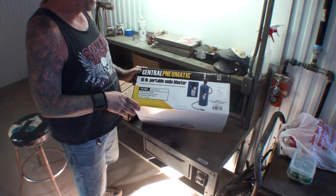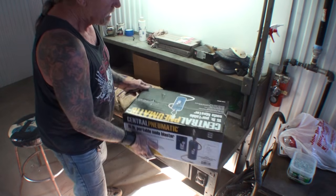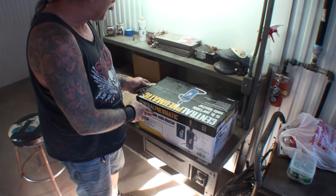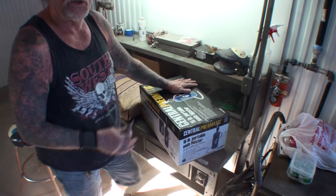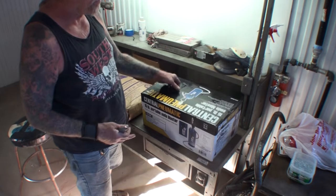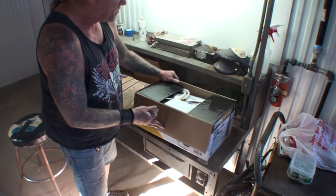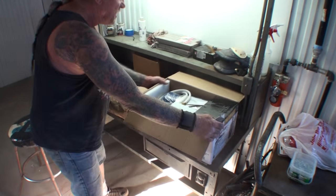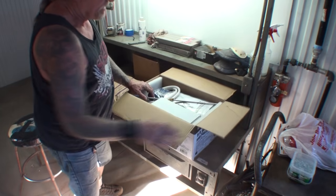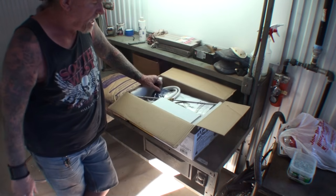They also have a bigger one — a 45-pound version. We went ahead and purchased this item and we're going to do a review on it, because I believe in soda blasting. I don't know if you can soda blast a car with this; if you can, it would take a very long time, but for small parts I believe it might work out. When I went to Harbor Freight to purchase this, they actually had some already built, which tells me it's a pretty popular item.